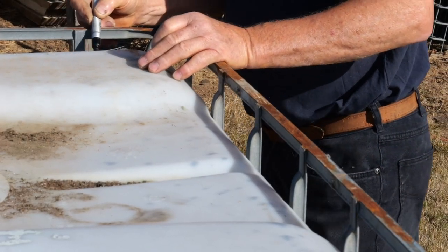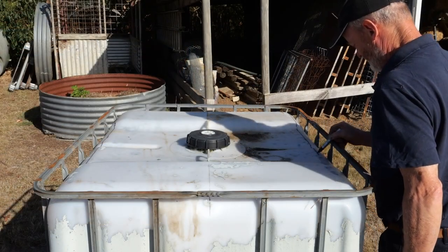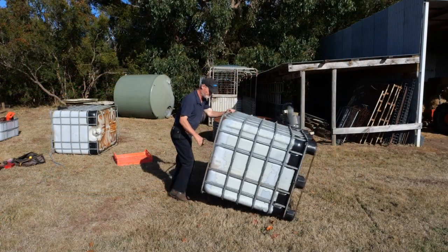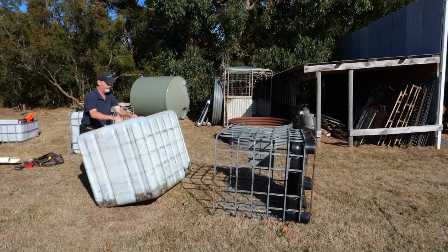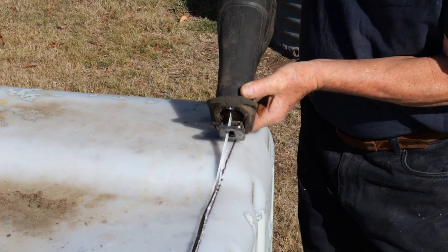Mark a cutting line on the top of the IBC. Remove the container from the metal cage. Using a reciprocating saw or cutter, cut out the top of the container.